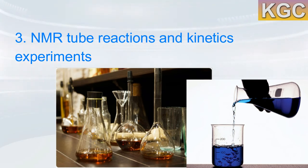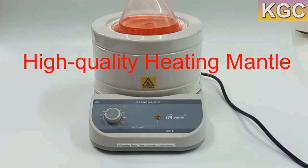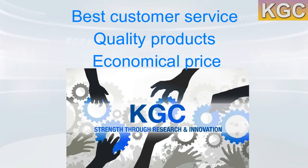The MSC 104 is specially designed for beakers. The extra insulating nature and stirrability of these mantles suggests they would be ideal for NMR tube reactions and kinetics experiments. If you are looking for a high quality heating mantle, we are here for you. At KGC Resources, you will find quality laboratory equipment and consumables. We are committed to providing the best customer service and quality products at an economical price. For any assistance related to laboratory equipment, do get in touch with us.